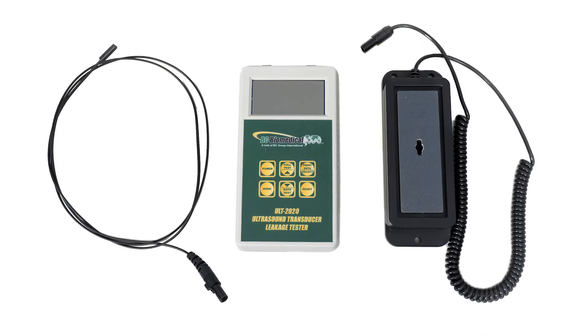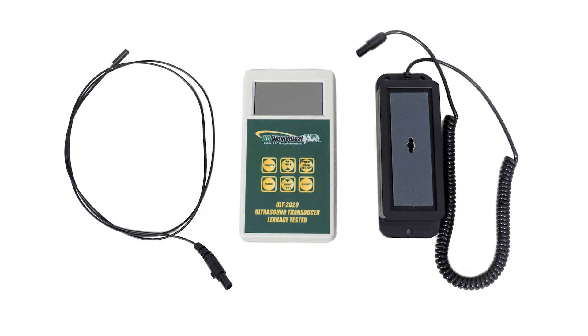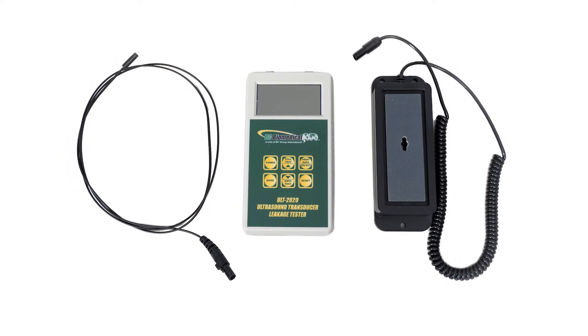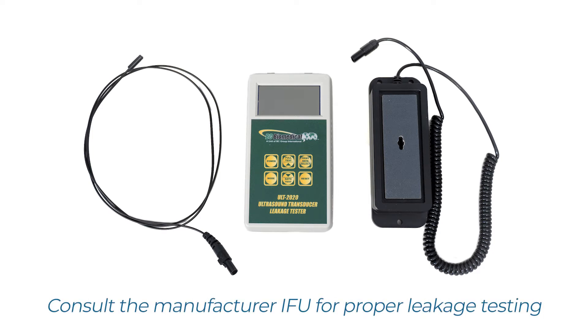To perform leakage testing with Astra, you need a leakage tester meter, a conductivity probe, and an ultrasound leakage tester adapter compatible with your ultrasound probe. Be sure to consult the manufacturer's instructions for use for proper leakage testing.